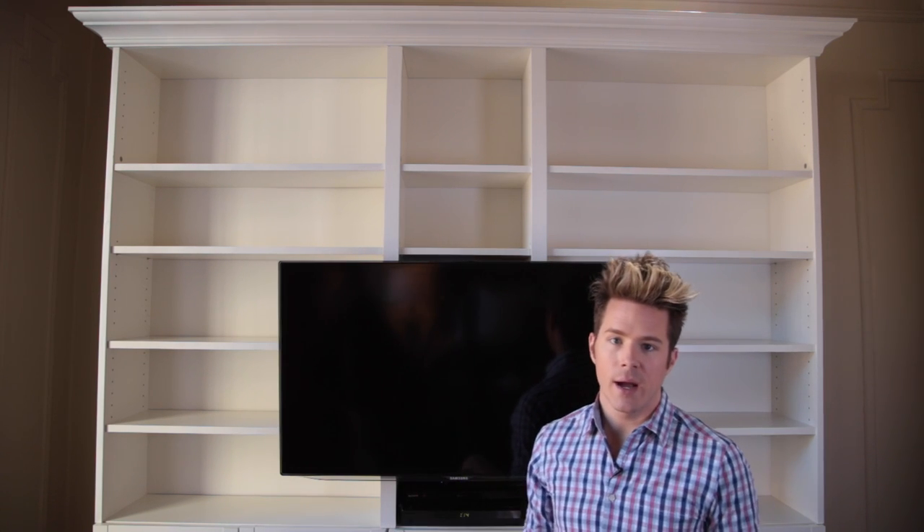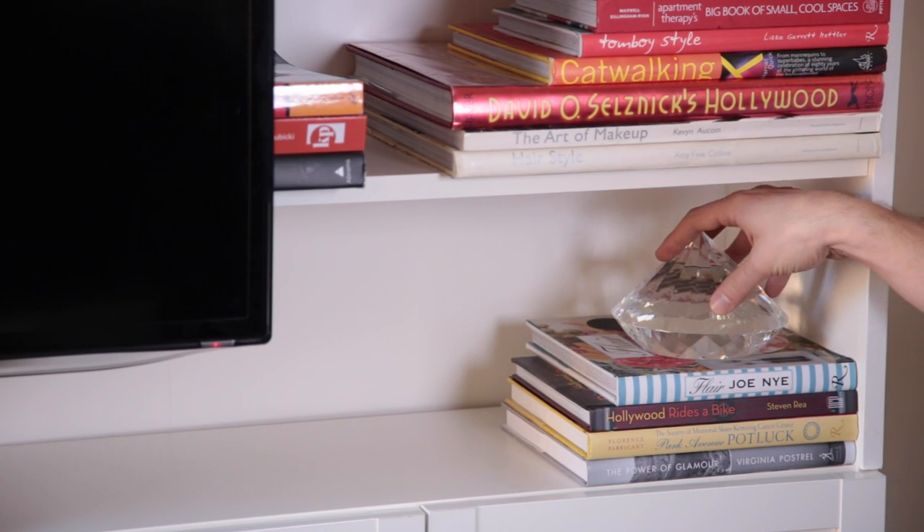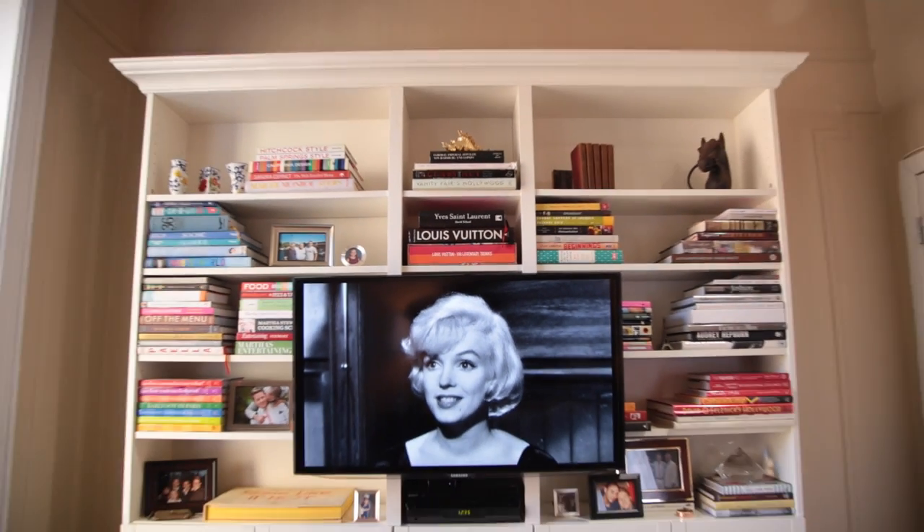The other thing you want to keep in mind is the extra stuff — photos, little knickknacks, things like that. You don't want to go overboard, but the right pieces put in just the right places can really make your bookcase shine.